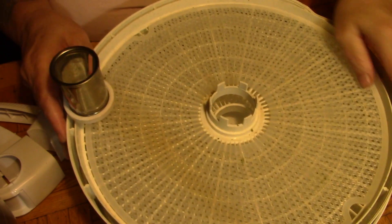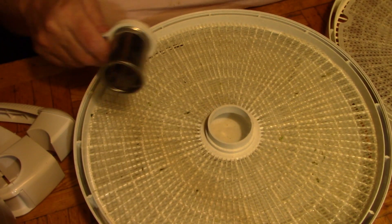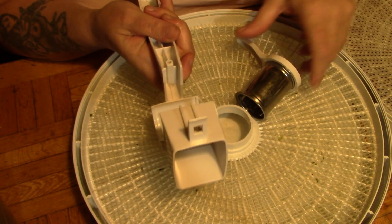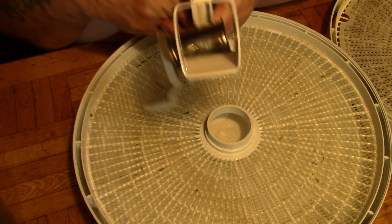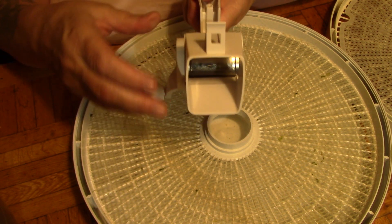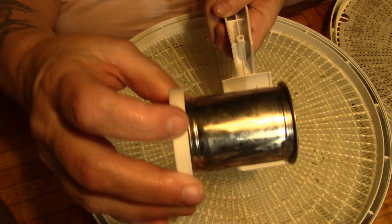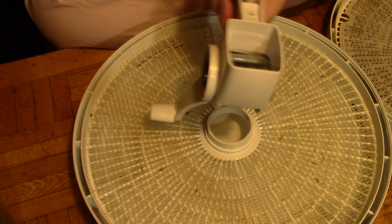I have two dehydrator trays here with the mesh because garlic is known to be sticky. Everybody asks me when they see me use this — I got this at the dollar store, I'm serious. And this is a slicing blade, and it actually does really well on garlic.